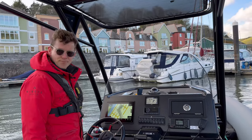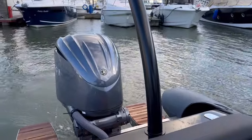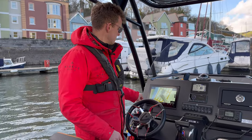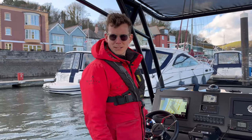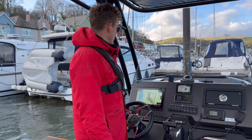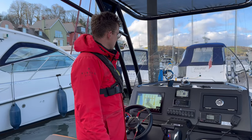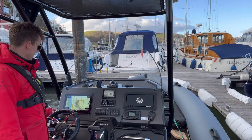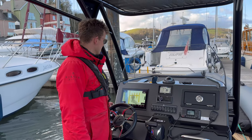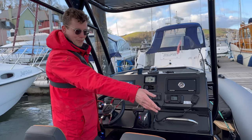As you let go of the throttle, the engine goes back to the middle part of the boat. I'm now going to turn the joystick to the right, turning the engine — a bit of forward motion. It's all about the little adjustments really. We'll just get right in there — turning the engine to port, a little bit of reverse. There we go guys.